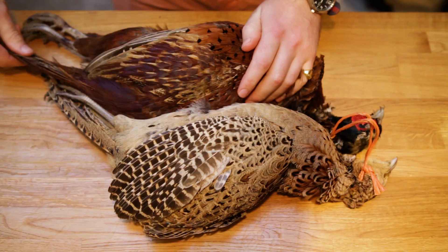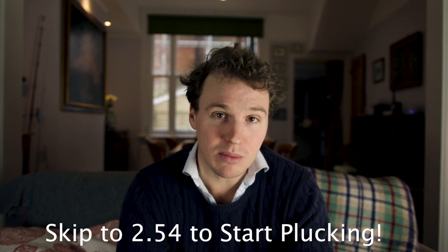Welcome back to The Gourmet Pantry. Today we're having a look at dressing a pheasant, which basically means taking it from in the feather — unplucked, unprepared, un-everything — and getting it to a level where it looks like something you'd buy from the supermarket and take home and cook without any quibbles whatsoever.